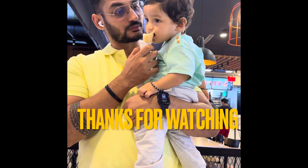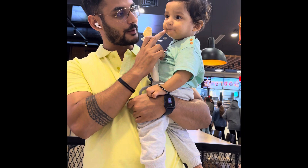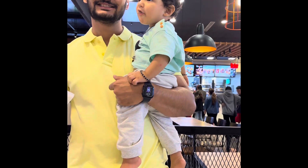He did not cry at all! I remember Siwan used to cry a lot and get scared, but this guy was enjoying coming out of the ride. Then we had Mixwell from Magmi — we love it with chocolate coating — and Summer also started eating the wafers. It was nice to see him enjoy. Thanks for watching guys, this was a small video of me and my family.